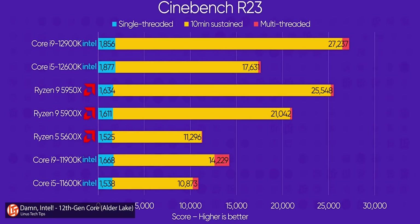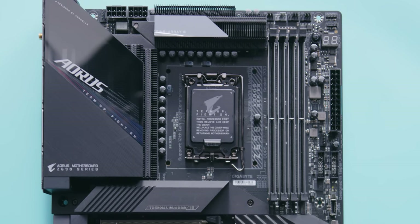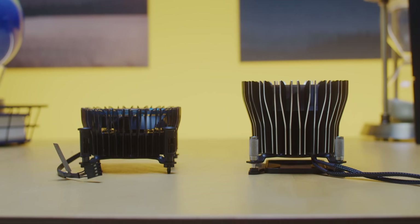Alder Lake is Intel's biggest performance leap in many years. And to pull it off, they needed a new, much larger CPU socket, which appears to be the driving force behind the new expanded 78 millimeter mounting holes. These obsoleted every previous Intel compatible cooler, including Intel's own, resulting in the creation of these. Standing at 47 and 69 millimeters respectively — nice.